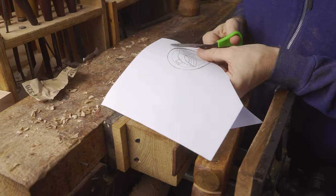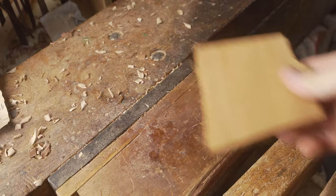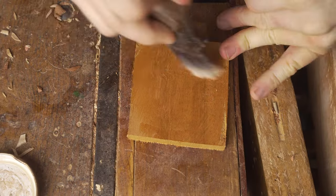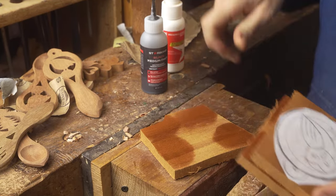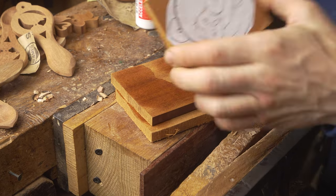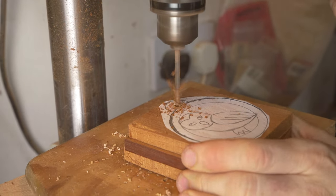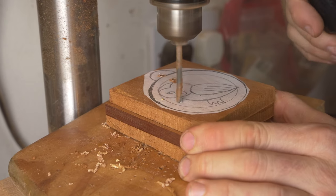Our third project is a simple owl themed hanging decoration. We're always looking to work efficiently, so we've prepared several pieces of mahogany allowing us to cut more than one out at the same time. We use CA glue to stack these layers together, making sure that no time is wasted. The pillar drill is ideal for drilling a hole in the top of this decoration and also drilling the pilot holes for the pierce work.